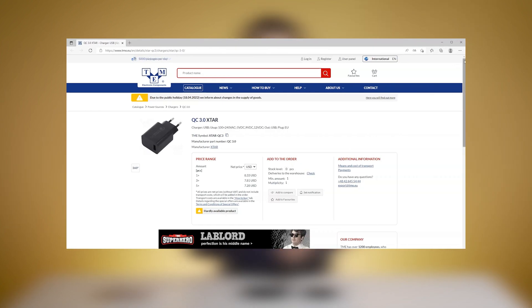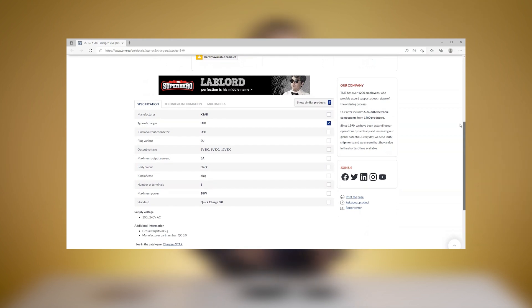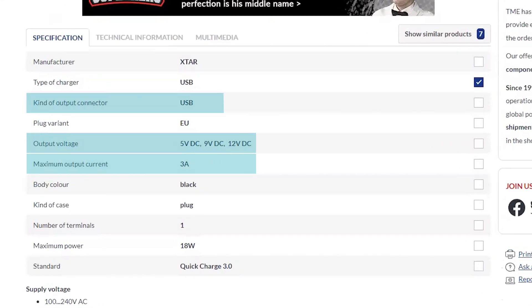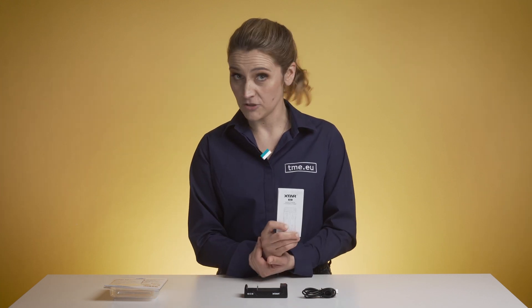The provided micro USB cable is a bit thicker than others and has an orange color to indicate it supports quick charge. To unlock its full potential, it's not enough to use just the cable — you also need a proper power adapter, like the one from X-Star that can be found on TME's website. If you have another power adapter, make sure it's compatible with the charger: check output voltage, current, ports, and if it supports quick charge. Before you plug in and charge the batteries, make sure to read the manual to avoid any damages.